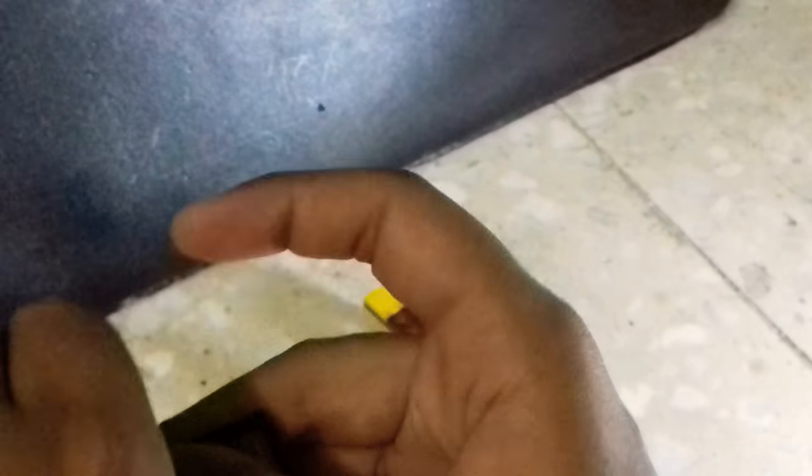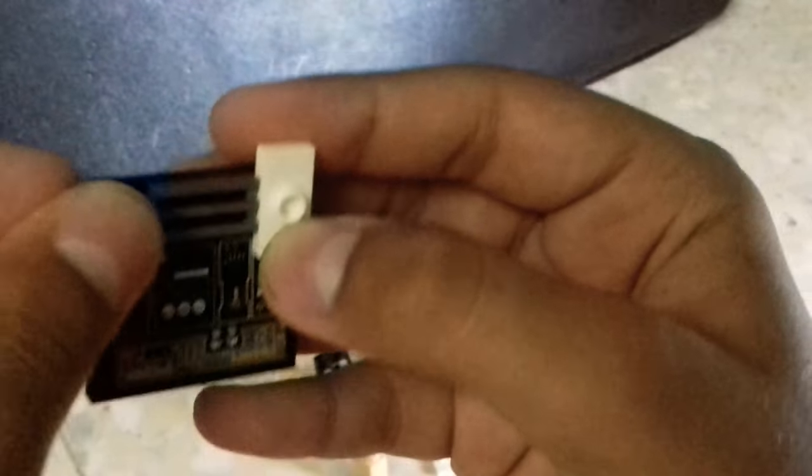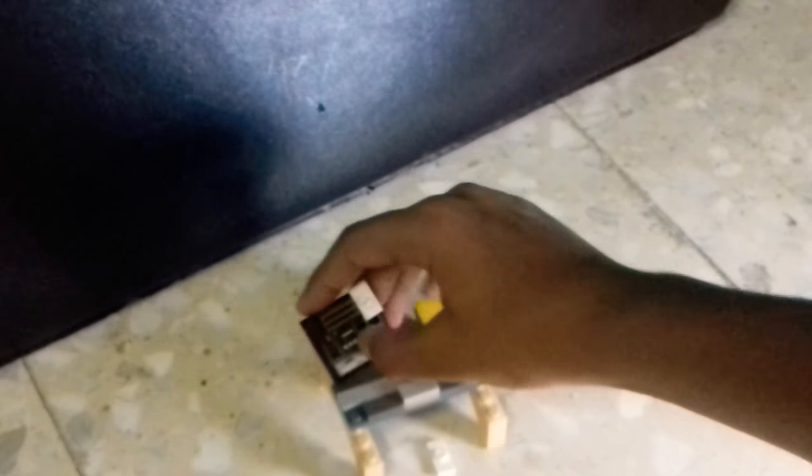I actually have a Logitech — well, a Lego tech webcam here. It's actually really good: 1080 by 720. That's really good.